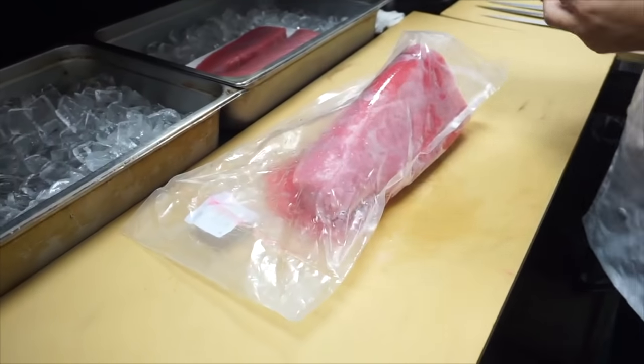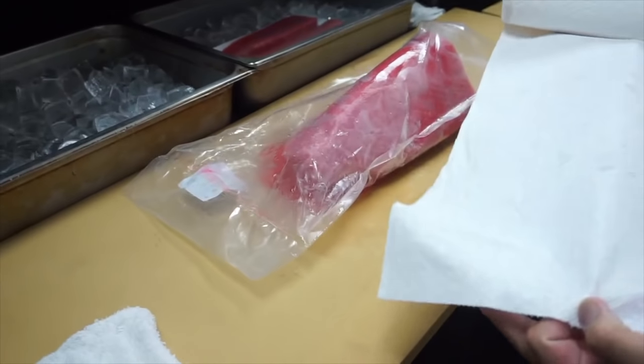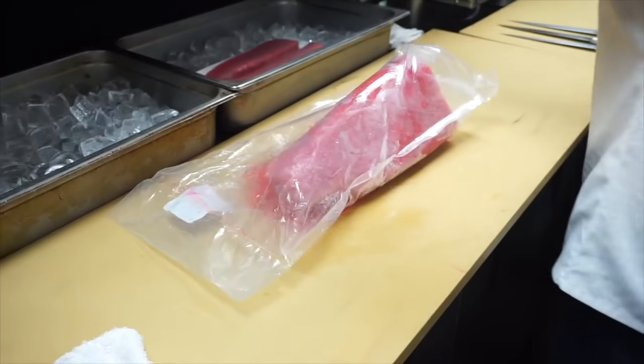And then I'm gonna put it in — I use paper towels. And then I'll be cutting it into the saku.